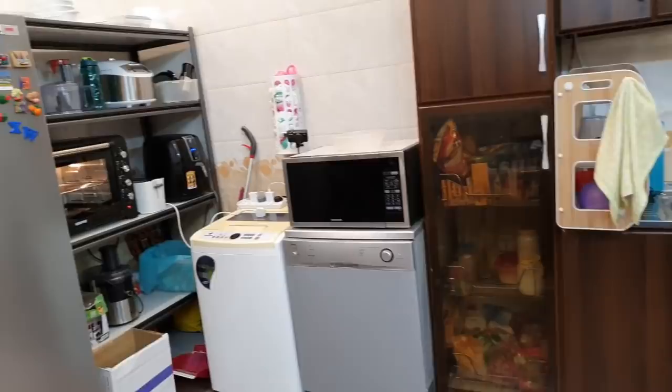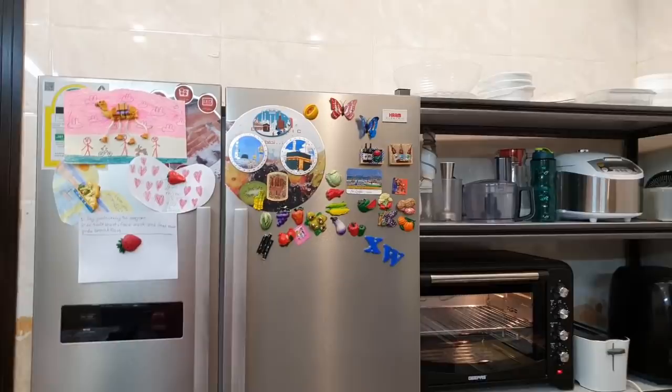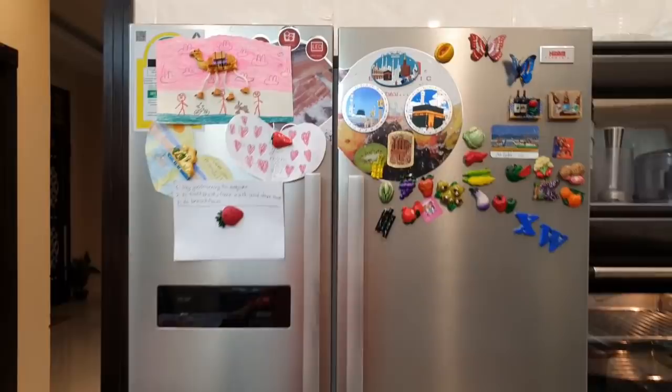There is a microwave, a dishwasher beside it, a washing machine, and a fridge. I will tell you about the brand — this is a Haam brand fridge. This shelf is very good and I got it from Saako — I think it was $400 plus, I don't remember exactly.